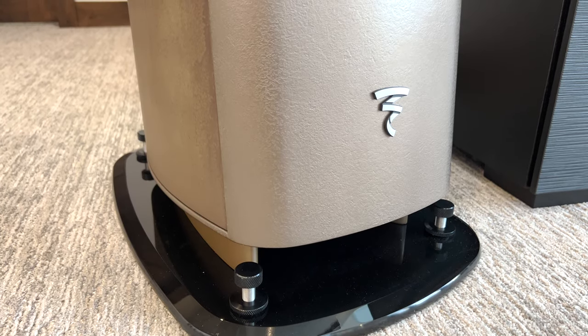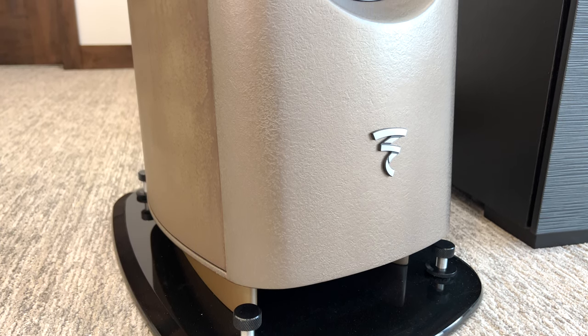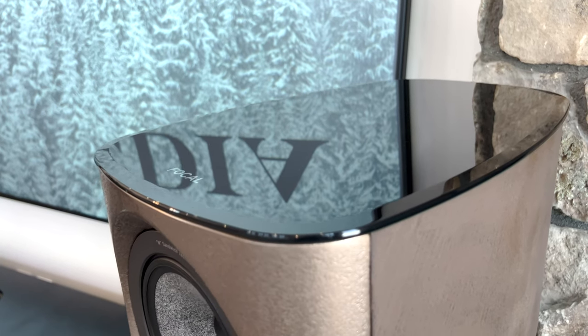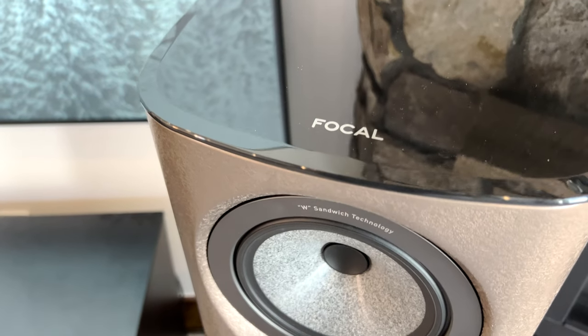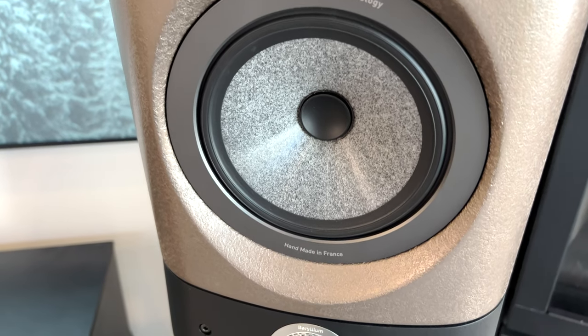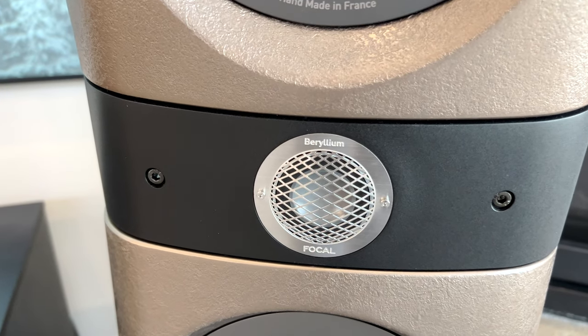Its sound is fleshy and detailed, with a full and articulated bass, overall coherence, and harmonic richness. Focal introduced its Sopra line in 2015, which included the stand-mounted number one and the floor-standing number two. A year later it came out with the Sopra number three floor-standing speakers, followed by a center speaker, surround speakers, and subwoofers. So now you can do a full Sopra home theater surround sound system.